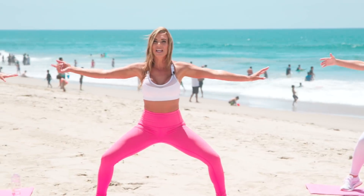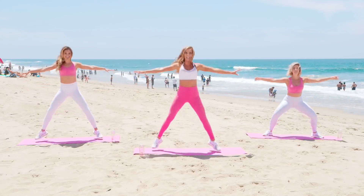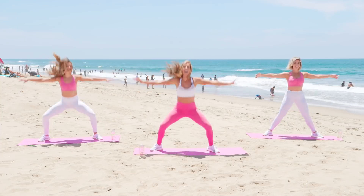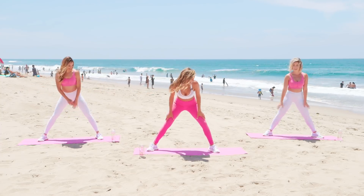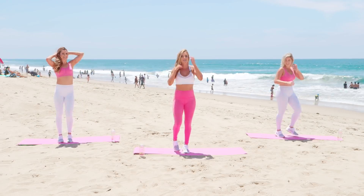We're going to take little hops. If you don't want to take the jump, follow along with Natalie. Jump up for eight, seven, six, five, four, three, two, and one. Exhale. Shake out those legs. It starts fast — it starts real fast.